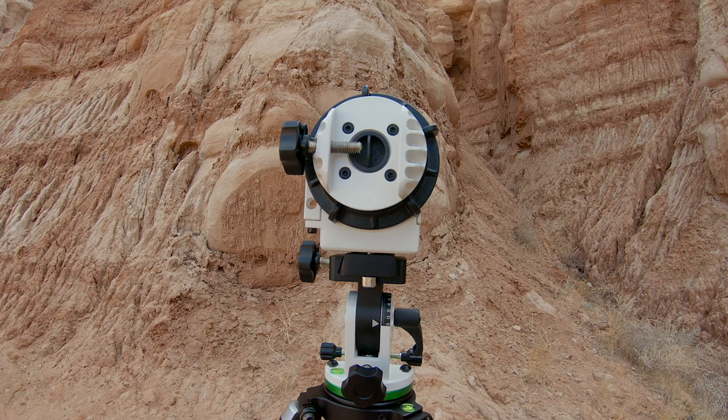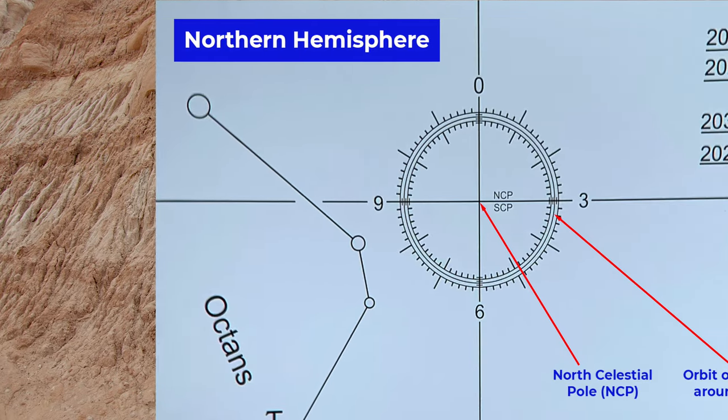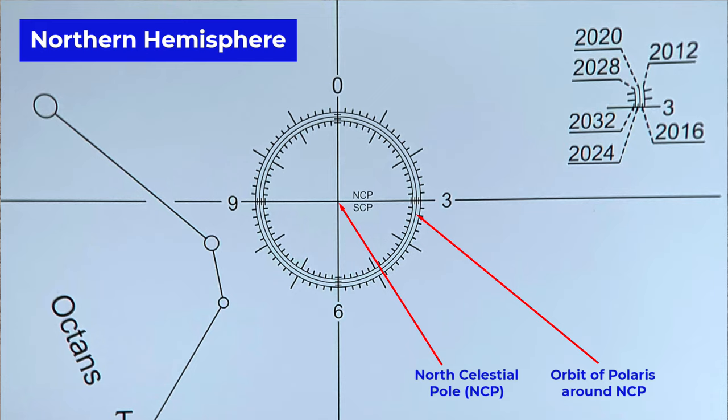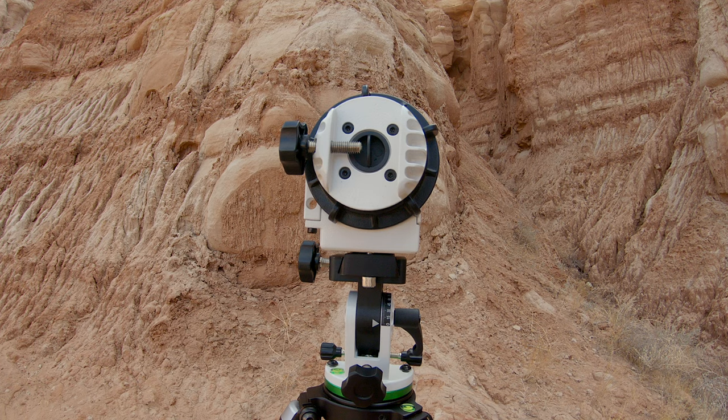Now let's go through the process of polar aligning. Polar aligning basically involves pointing the axis of the Star Adventurer to the north celestial pole in the northern hemisphere, or the south celestial pole in the southern hemisphere. Since I'm in the northern hemisphere, my setup is focused on polar aligning using Polaris. We do not align with Polaris itself, as it is slightly offset from the north celestial pole and appears to orbit around it in a circle. The large circle in the reticle represents that apparent orbit.